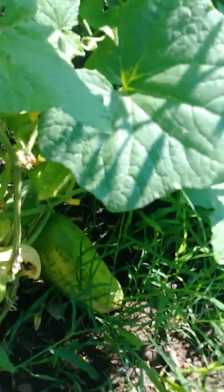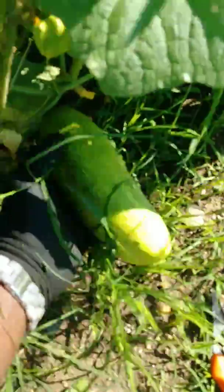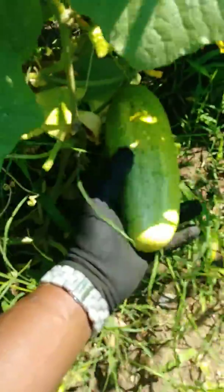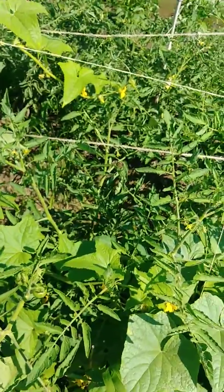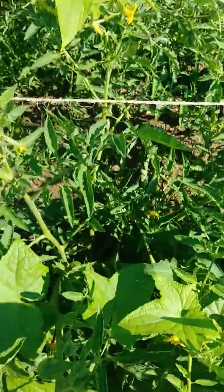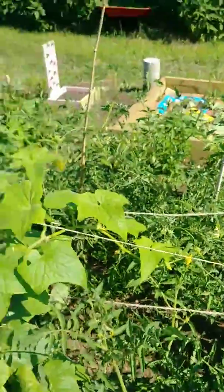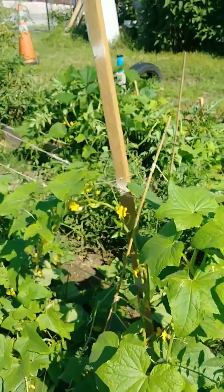Wow, look at that — that is huge! Look at my hand compared to the size of this baby here. I gotta pull this now before it starts to yellow and become too bitter. Here you can see butterflies are pollinating the flowers, which is going to give us our fruit.